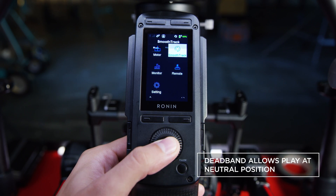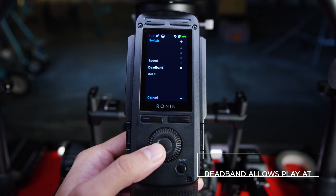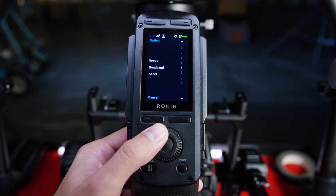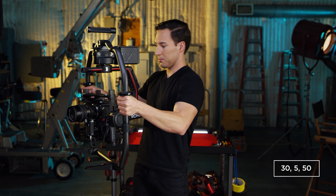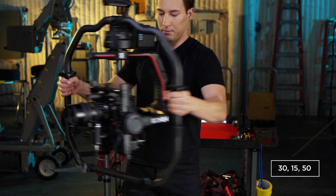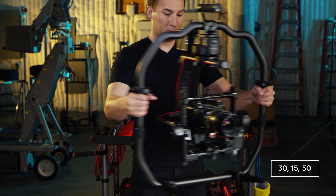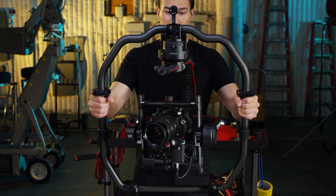The dead band setting will affect the amount of operator movement needed prior to actual movement of the camera. Starting with 5 makes the dead band window small, allowing the camera to stay closely with the operator's movements. Moving to 15 makes the dead band window bigger, and now the range of movement needs to be bigger before the camera starts to react.